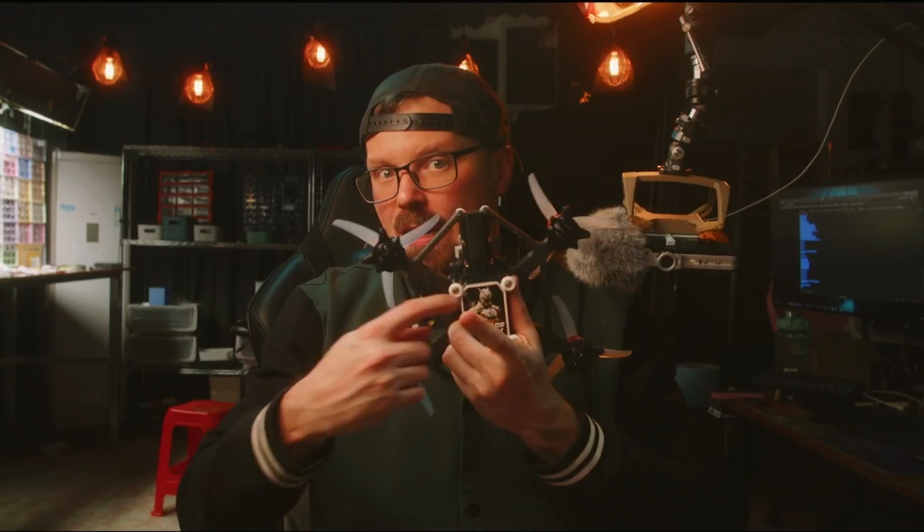This is a 3D printed drone — not just the shell parts like I normally do, but the frame itself is printed with Polymaker PA6 carbon fiber. A fully 3D printed drone. Not the first in the world, but I guarantee you, it's the best.